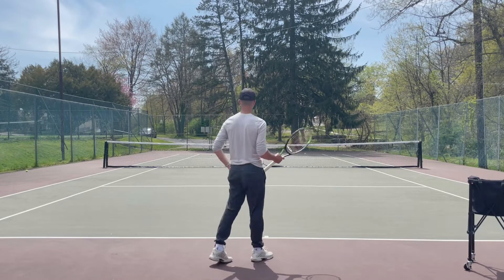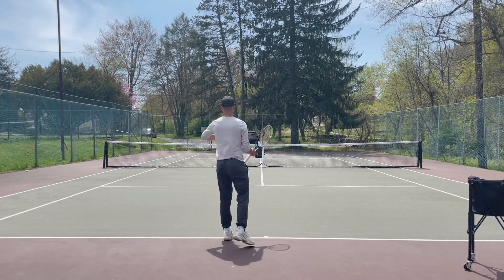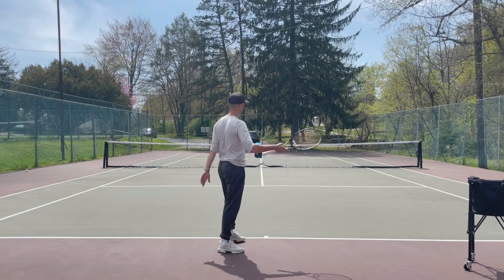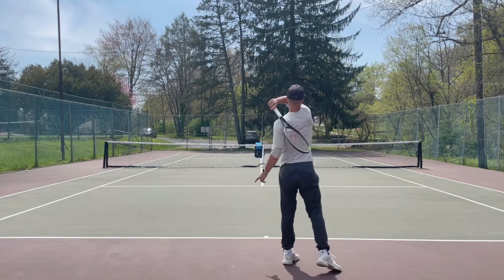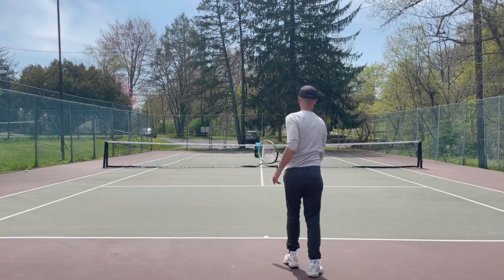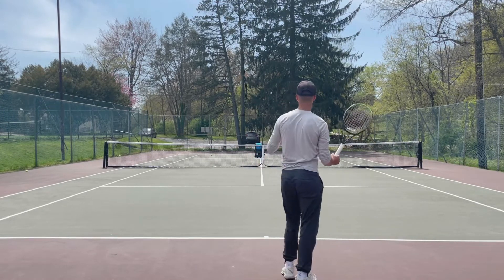Let's start out with our strings being open. If my strings are open, watch what is going to happen with the ball. Like I mentioned before with the drop feed, they're going to fly long — the ball goes up in there. My strings are open and the ball's just flying long. So if I tilt my strings downward, that's going to allow me to dip the ball in.